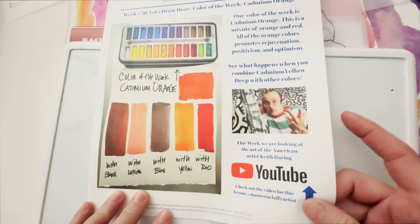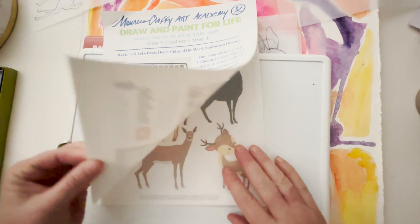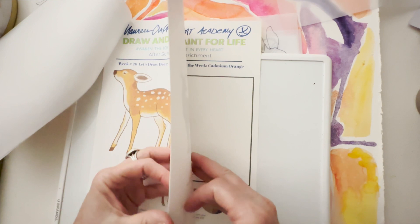With red it becomes almost like a cherry color — quite gorgeous. Here's a little picture of Keith Haring and a YouTube video, and there's your art book. This is the deer that I'm going to draw.